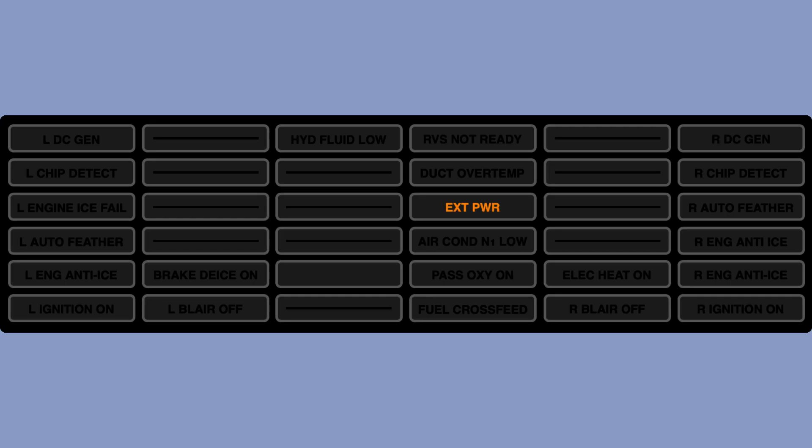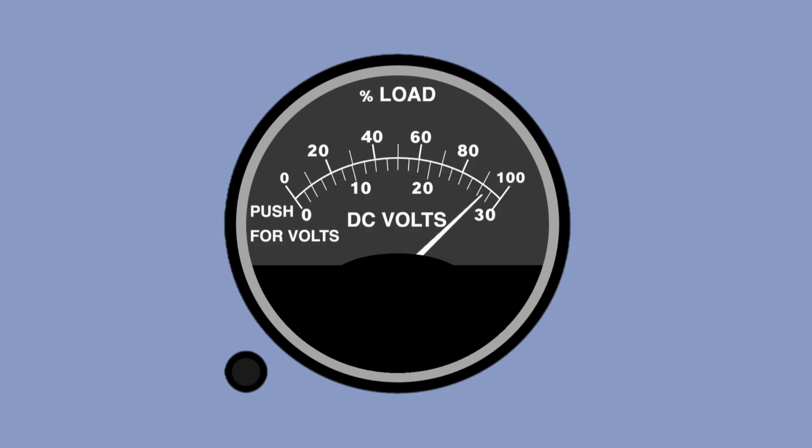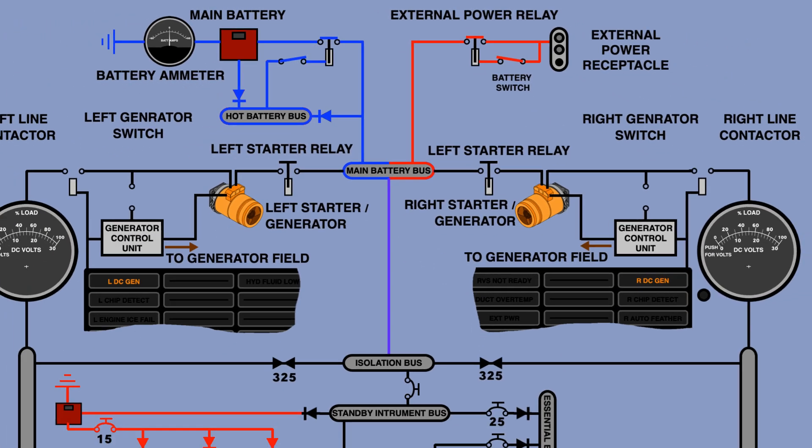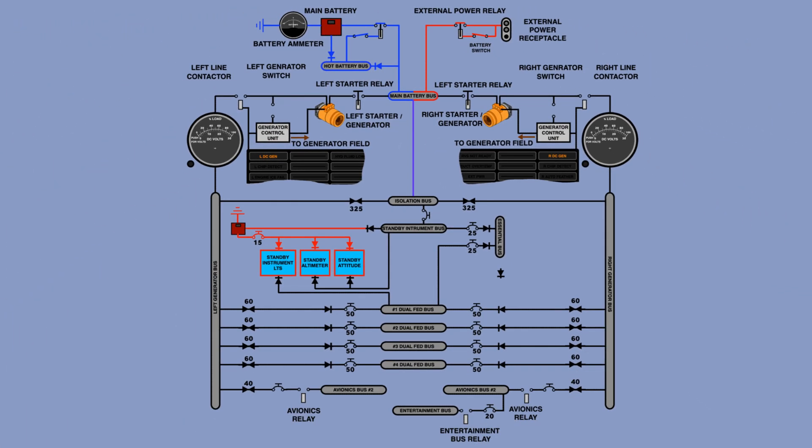An annunciator light indicates when external power is connected. Most King Air 200 series will show a connection but will not be able to tell you if the power is going through. The only good visual to confirm sufficient voltage will be the voltmeter. Both battery and external power are connected to the main battery bus. From this bus, the power is distributed either to the starter generator or to the isolation bus which connects to the rest of the aircraft electric system.